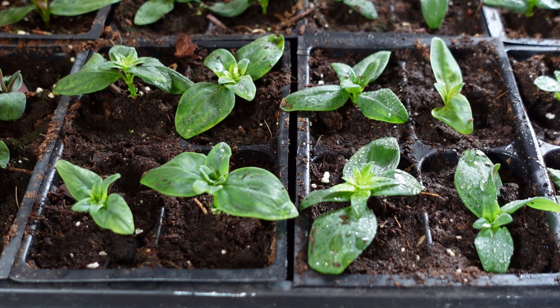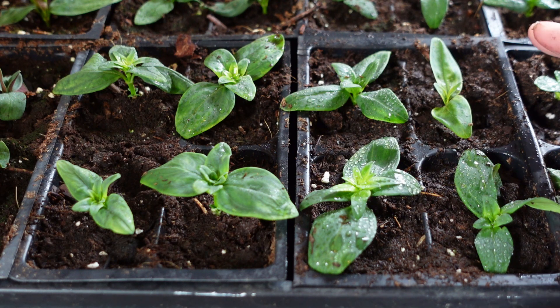Hi everyone, it's Danielle with North Lawn Flower Farm. I know some people have been asking for an update on the snapdragons that I pinched and then used those pinched portions for cuttings. So it's been almost two weeks.